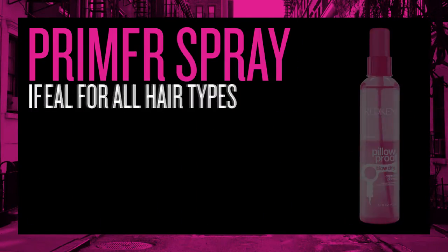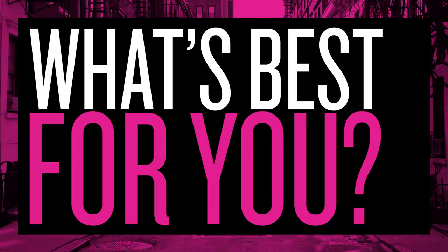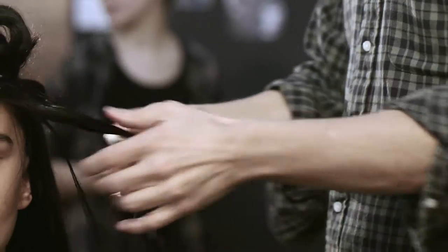The primers do have heat protective styling agents in them, so when the heat kicks in, the heat protection kicks in. The cream smooths ends, so if you have coarse hair or processed hair — hair that needs a bit more love and attention — then the cream is a great option.